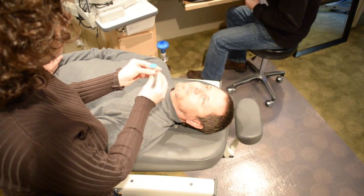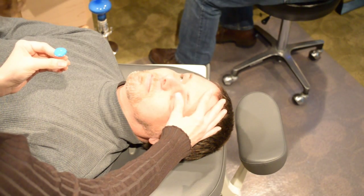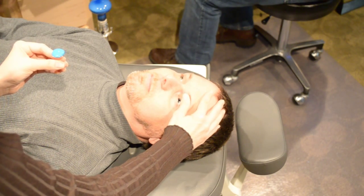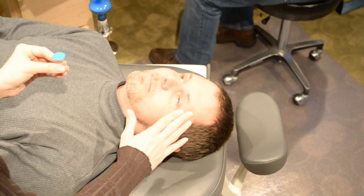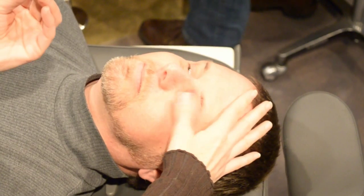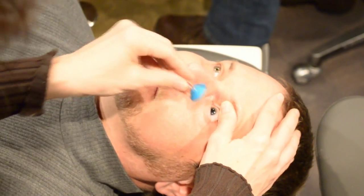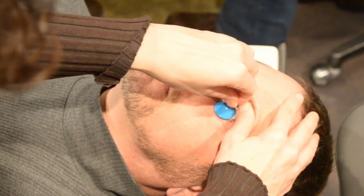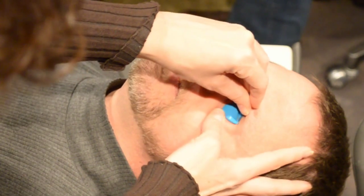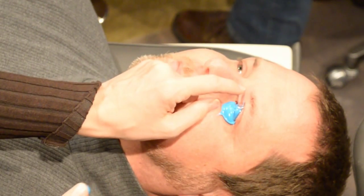I want you to look straight ahead, right up at the ceiling. I'm going to be touching your upper eyelid and holding your eyelid open. Once it's in, I'm going to let go of your eyelids and you can blink as you feel comfortable. Go ahead and look down at the ground. Just look straight ahead — that spot at the ceiling.